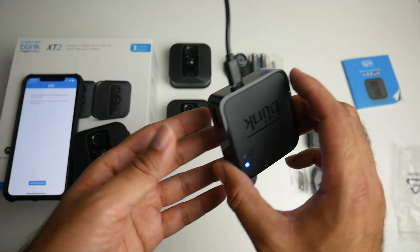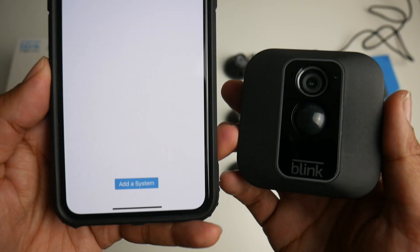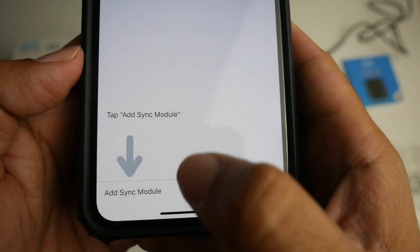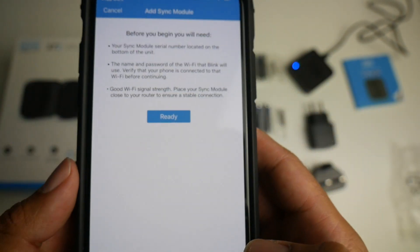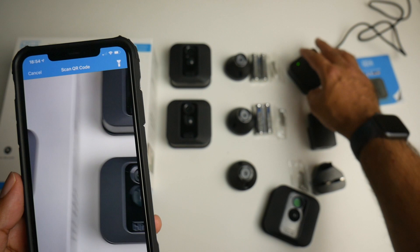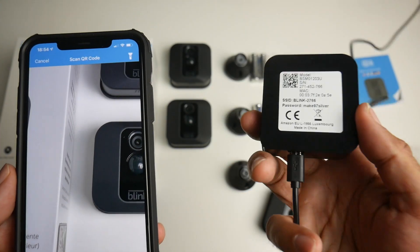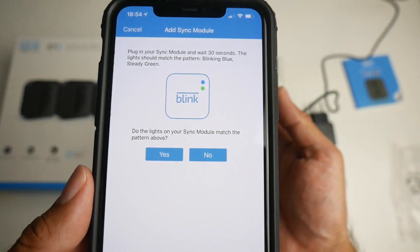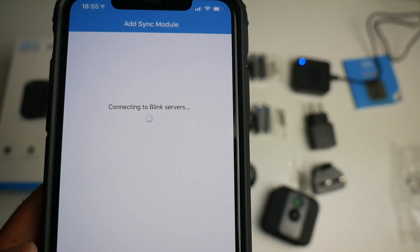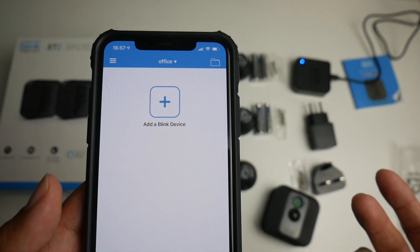Here's the sync module — I've just plugged it directly into a USB port. Going back to our smartphone, click Add a System. Give your system a name — I'm calling it 'Office'. At the bottom it says Add Sync Module. To add it, just scan the QR code on the bottom of the sync module and it's already done. It says it's connecting to the Blink servers — sync module has been added. Press Done and now we are ready to add our cameras.